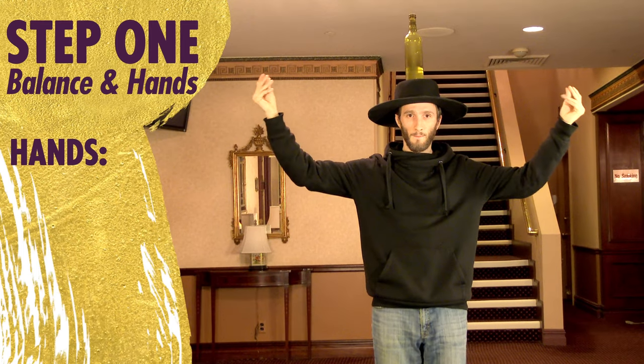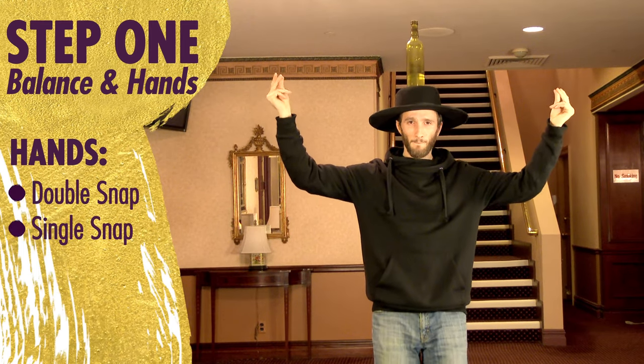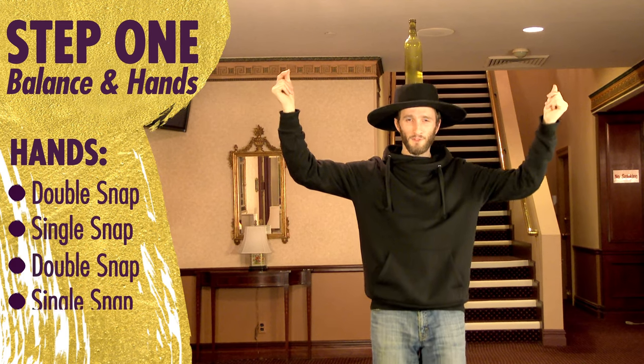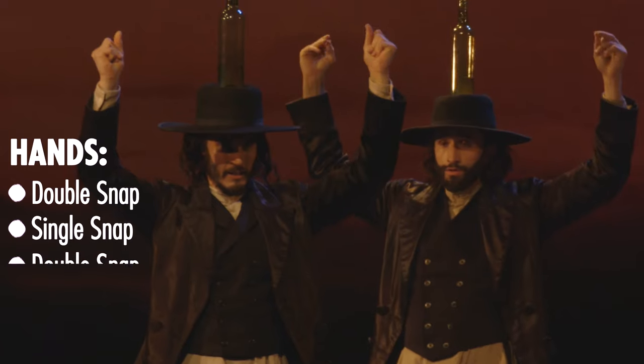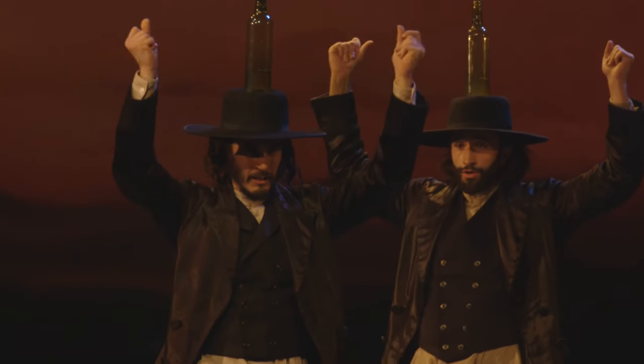We're going to start with... just get that rhythm. No matter what you're doing, even if you drop the bottle, keep the hands nice and steady and confident.